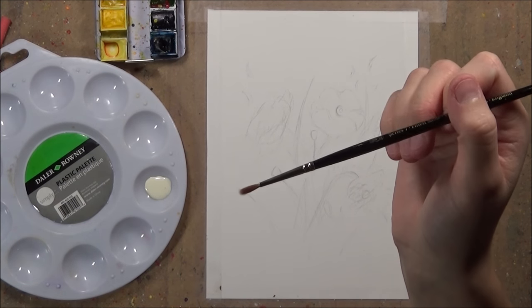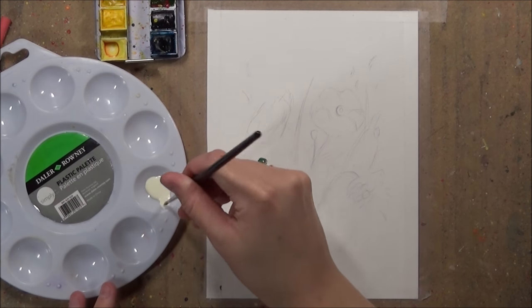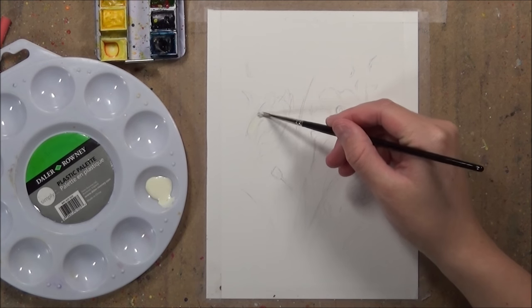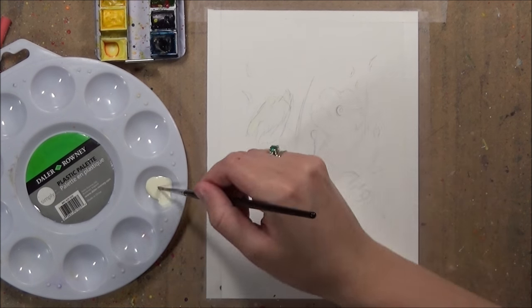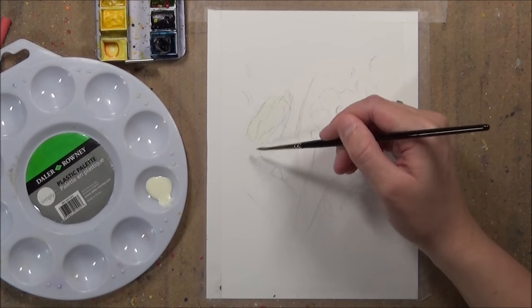I just pour a bit of that masking fluid into a palette and dip my paintbrush into it. I've already drawn out the sketch onto my paper, so in this tutorial I'm just going to demonstrate it using some flowers. Basically you want to apply this masking fluid to the parts of the painting that you want to keep white.